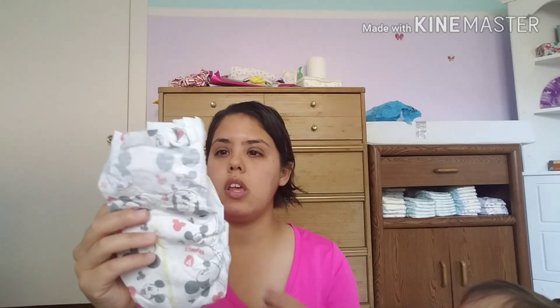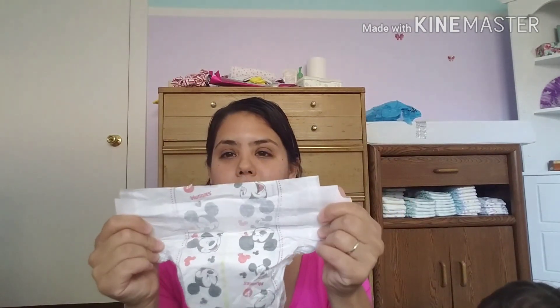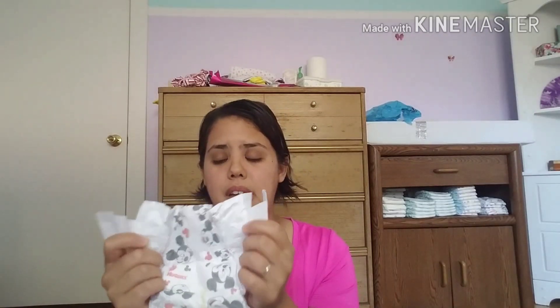The next one is the Snug and Dry from Huggies. I like the Mickey Mouse design, but that's about it. I didn't really like this one at all. I don't like the tabs because they're scratchy, and I cannot stand the stretch of the back — it's hard to put under and stay while she's moving around. And then when she wore it too long, the inside came out onto her, and I didn't like that.